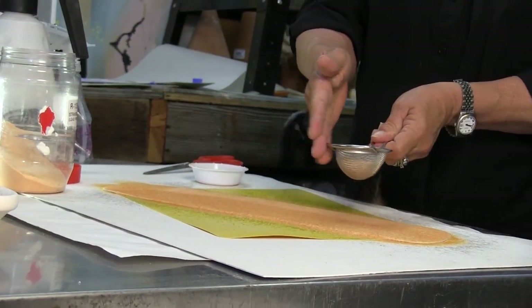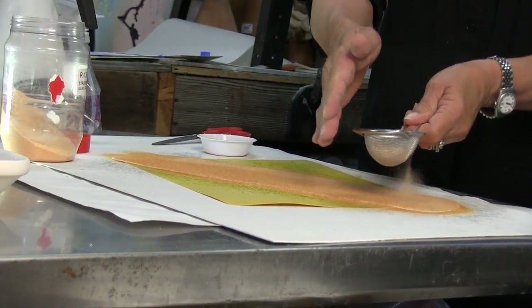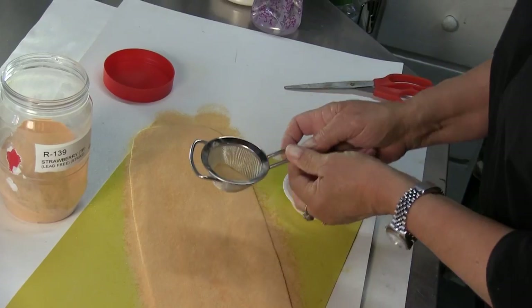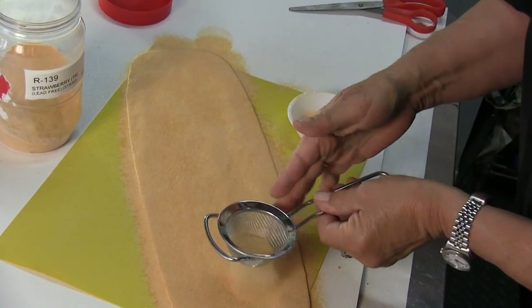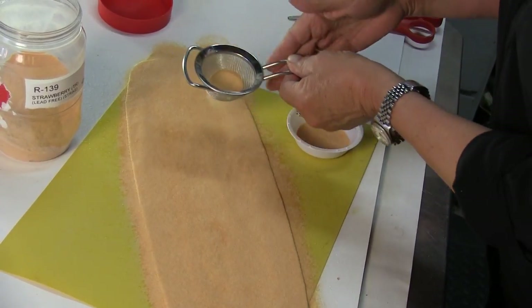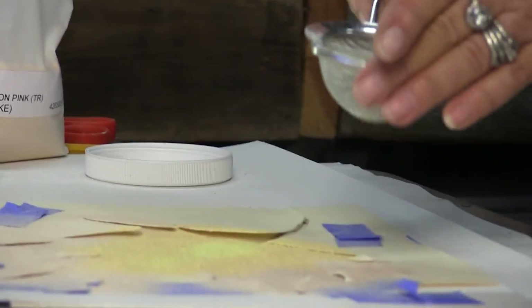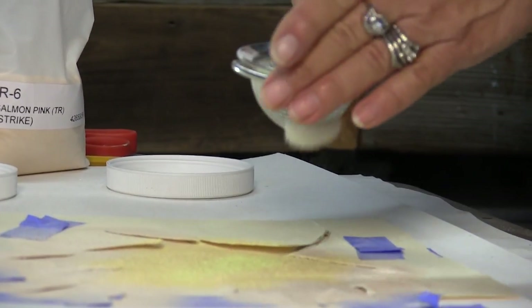I use powder because anything more granulated will not sift properly and it won't move with the water. In this demonstration I am using one color over the whole paper, but there is an infinite amount of possibilities as to what colors you can use and where you place those colors on the paper.